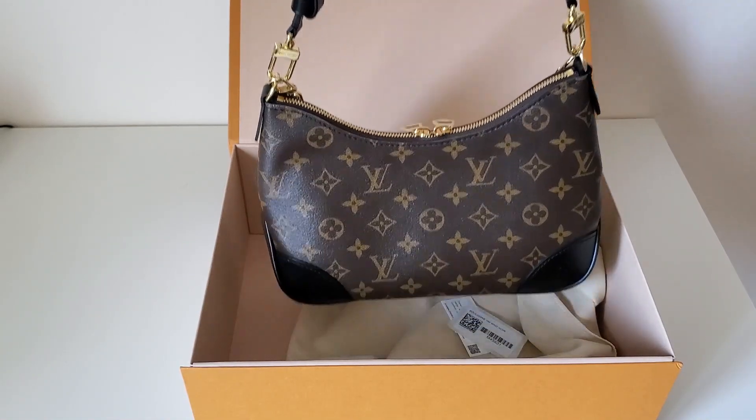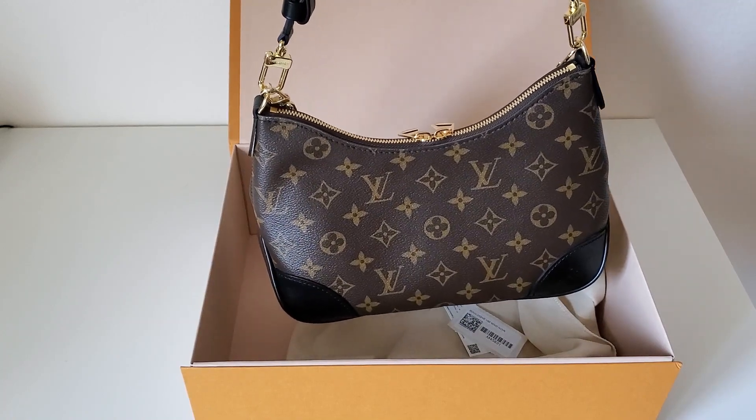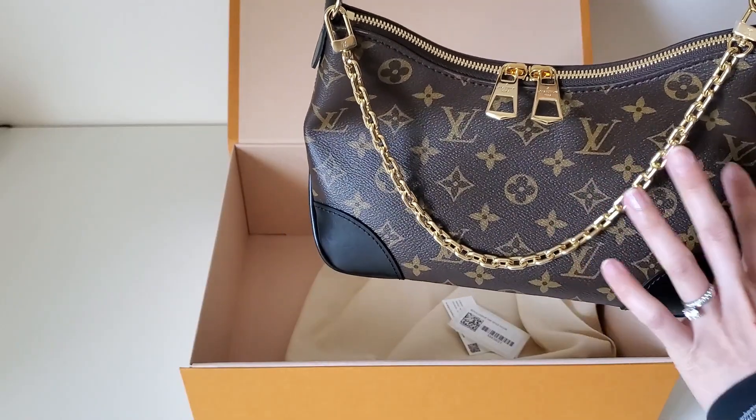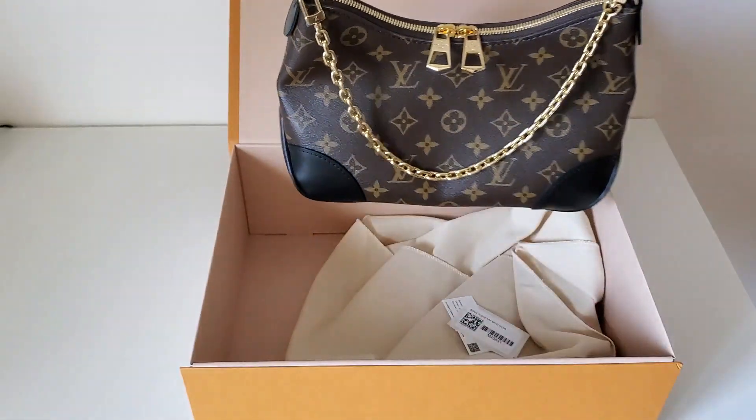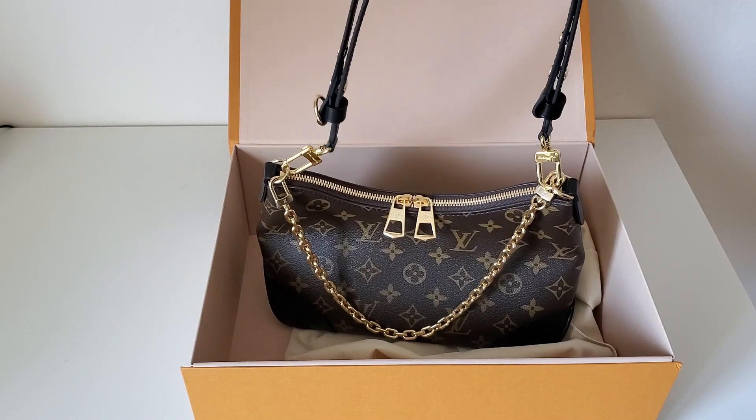I don't know — this bag looks better on the website to be honest. When I see it in person it's not as cute. I'm not very impressed. This part keeps folding. My first impression is it's just okay for $2,400.